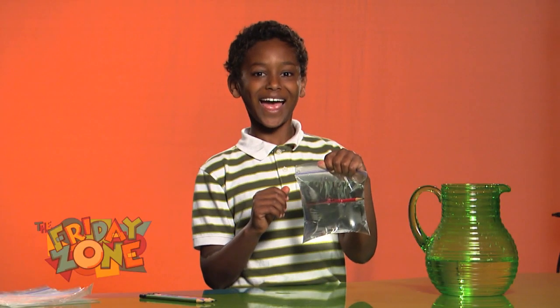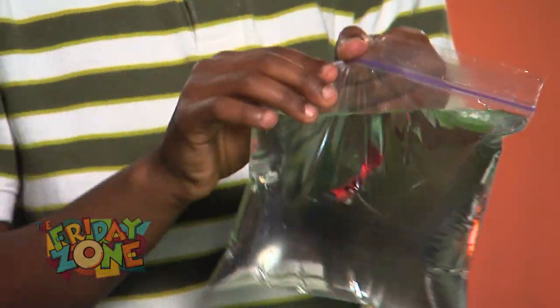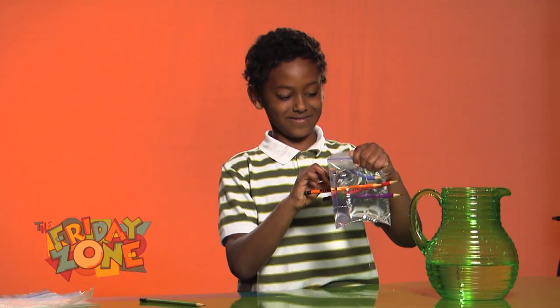Look at that! It didn't spill a drop. The bag magically seals itself around the pencil. Pretty cool! Now try the rest of your pencils — see how many you can fit in.